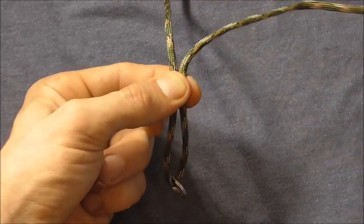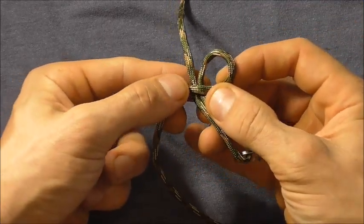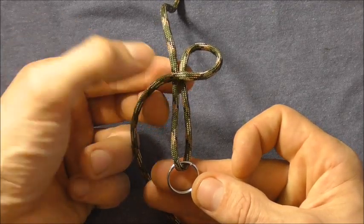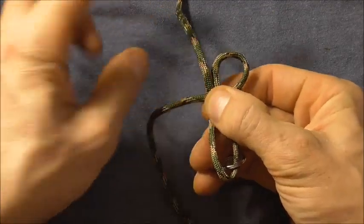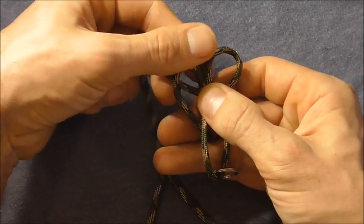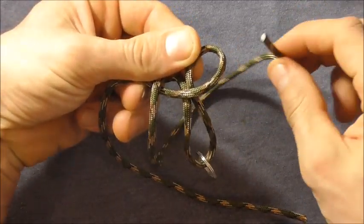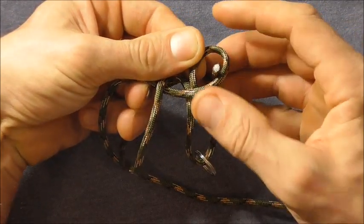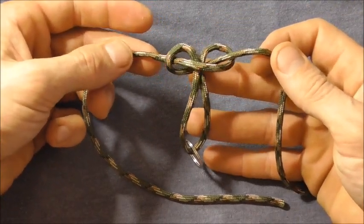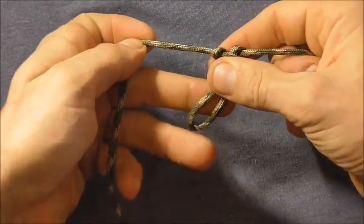Take the right hand strand over those two centre strands. Then take the left hand strand over that one. Then take the left hand strand behind and up through that right hand loop. Tighten this down — you won't be able to get it all the way tight, but just tighten it as much as you can.